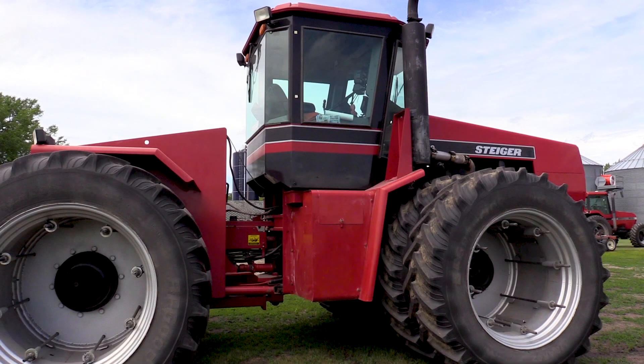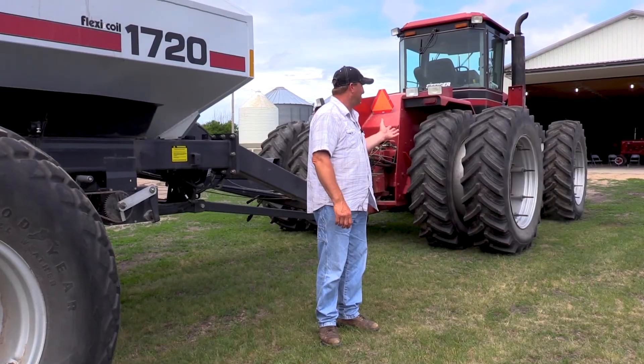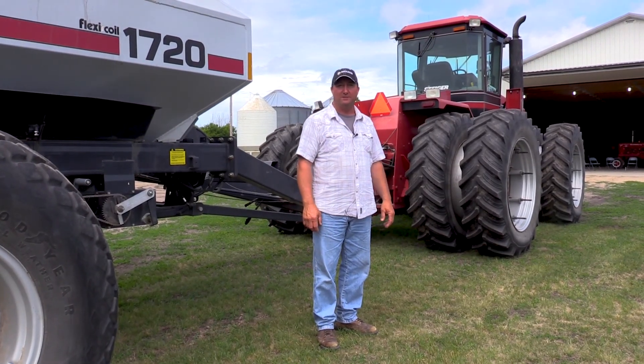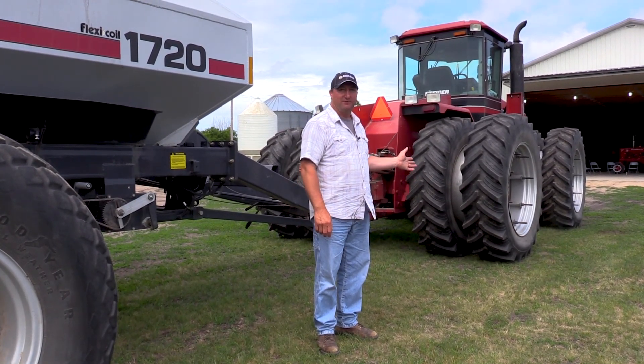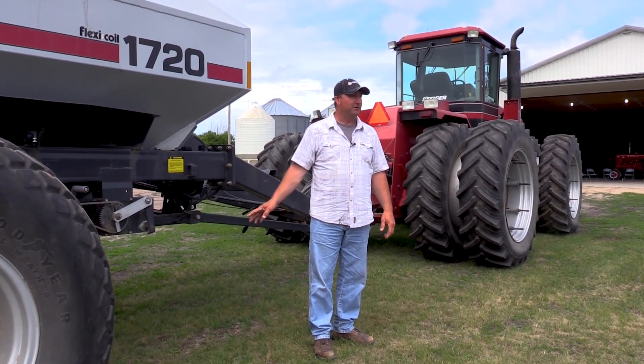The horsepower and traction are fine. We did max out the hydraulic capacity like I said, but it was nice to have a tractor with that size of tire, the new tires on it. If you don't ever spin the pull tractor, you'll never mess up the seedbed in front of the drill.